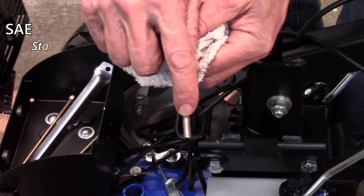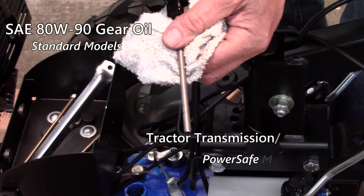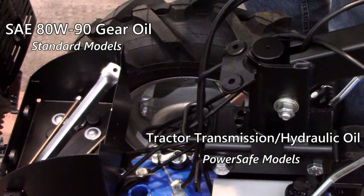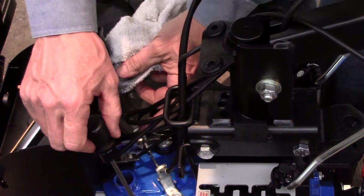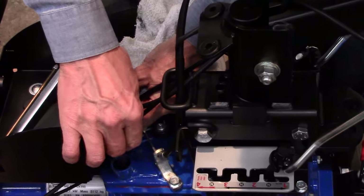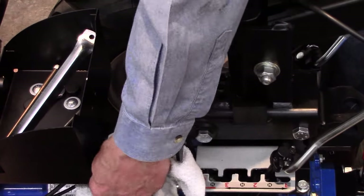If needed, add SAE 80W90 gear oil to the standard models and tractor transmission hydraulic oil to the PowerSafe models. If the transmission oil level is slightly overfilled, don't worry about removing the excess. Unlike the tiller gearbox, the tractor transmission is vented via the dipstick cap.